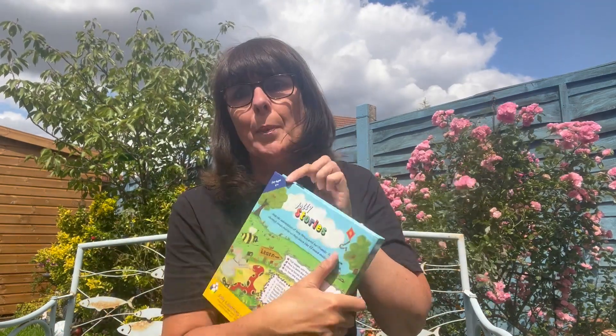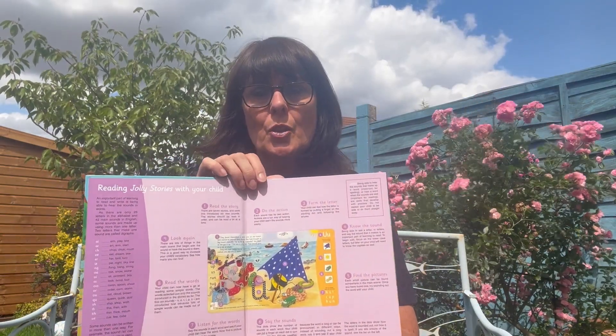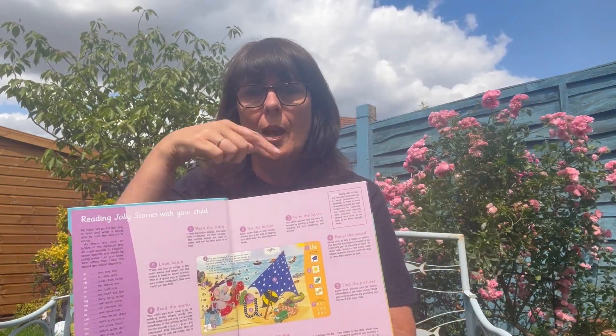It says on the back 'for four plus' but obviously that's just a guide. The inside cover has information that tells you about the setup of each page and what you can find on each page, which is quite handy.